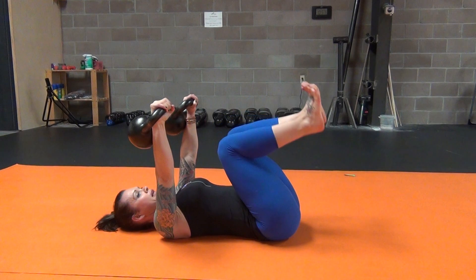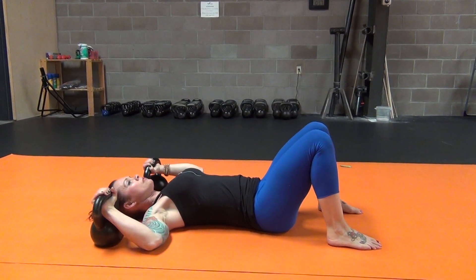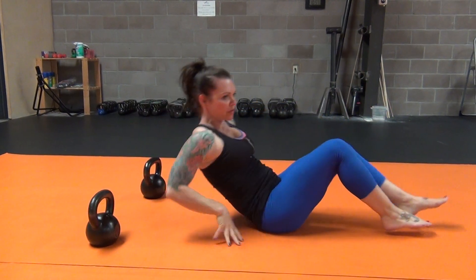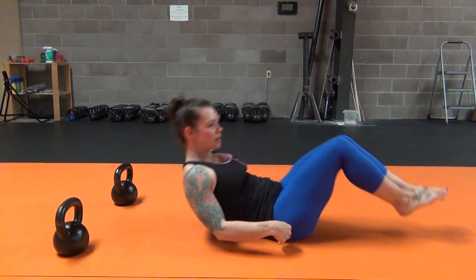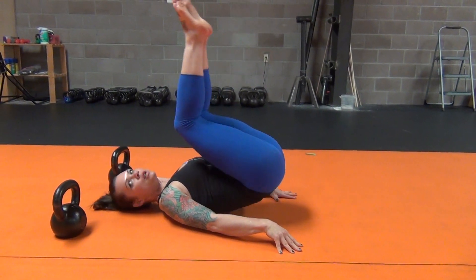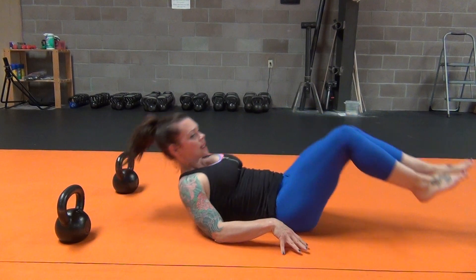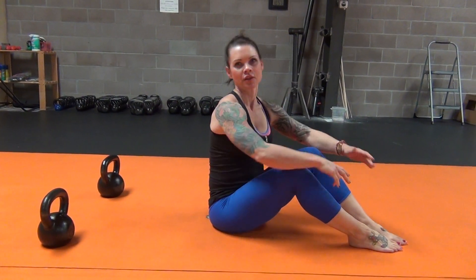Don't let your low back come down until you're actually coming out of the movement. So what I mean by that is you're here — this part doesn't drop when you go to your next round. Don't bring it all the way down because that will allow you to use momentum. Hope you enjoy this.